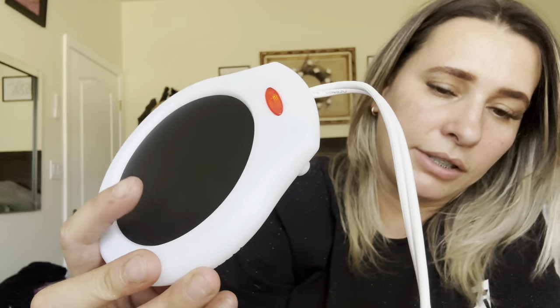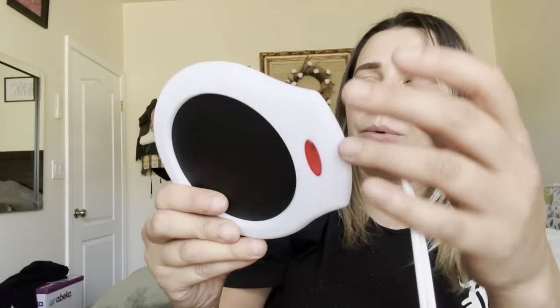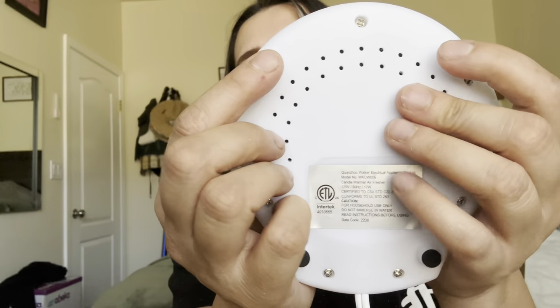All I'll do is plug it in and then it has this right here — turn it on. And you can see when this is on, it's on, and this is going to start warming up. Super easy to use. It does have these non-slip grips at the bottom. But let's go ahead and see how it works with the candle.